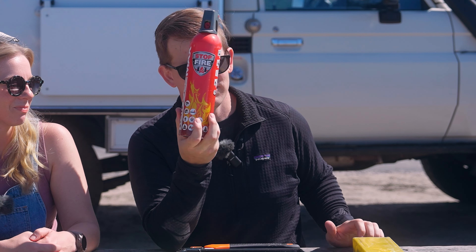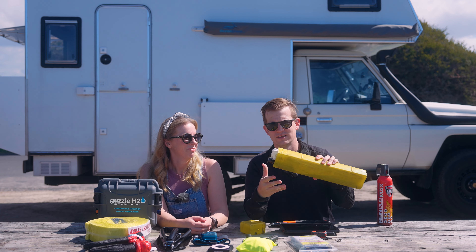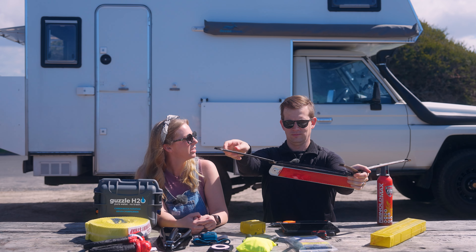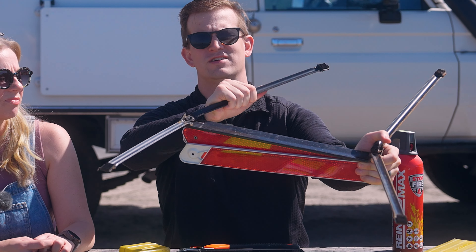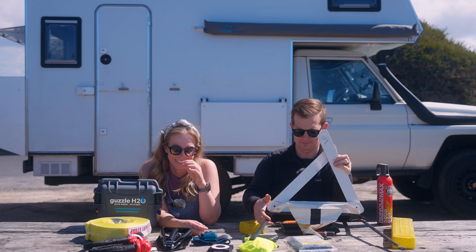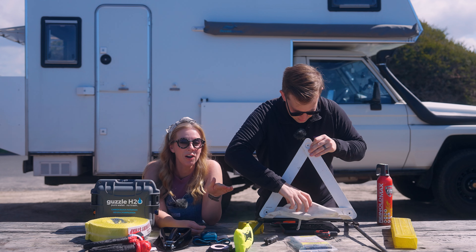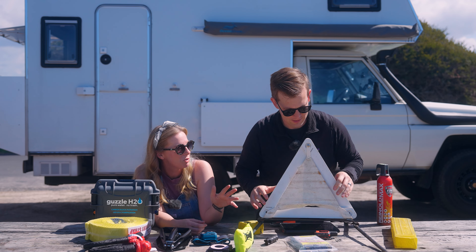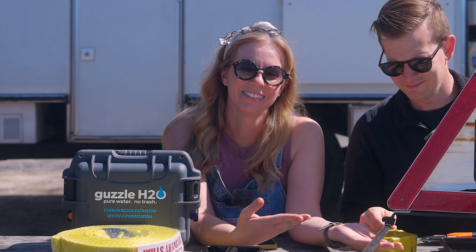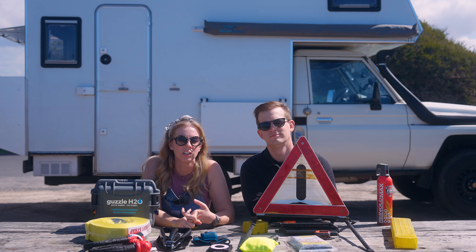Next: fire extinguisher — can't leave home without it. And then this — a safety triangle. It's actually a legal requirement in some places, like Europe and many other parts of the world. A couple of things we don't have on the table because they're attached to the truck: we have Max Trax boards for getting unstuck as well.